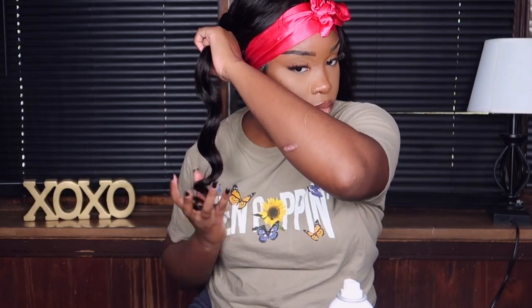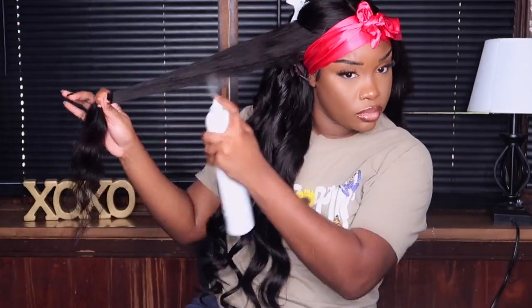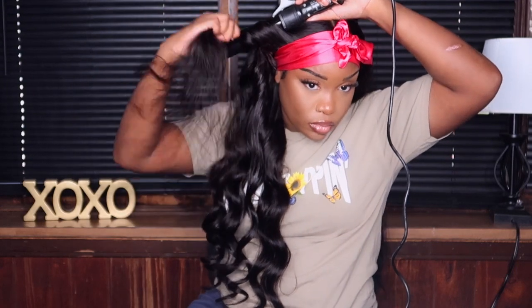If you see my wig lifting in the back, it's because I don't secure the back down. I tried using Got2b Glue spray to seal in the curls, but I wanted a looser wave and don't always have time to curl in small sections, so I don't hold the hair on the wand that long. If you want a tighter look, use a smaller barrel; if you want a bigger, looser vibe, use a wider curling barrel.